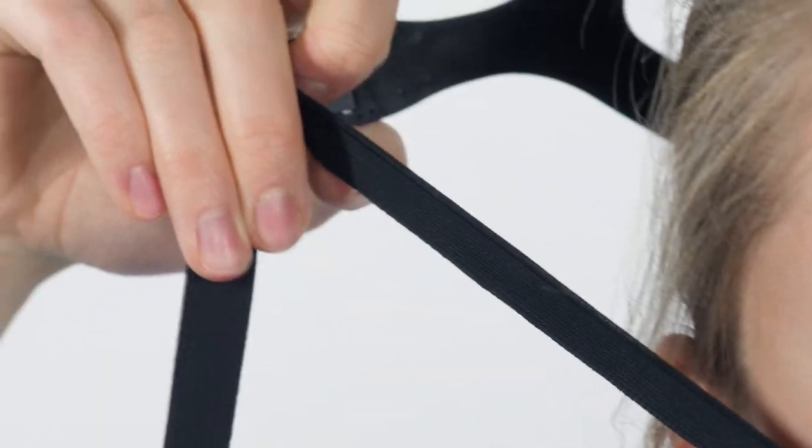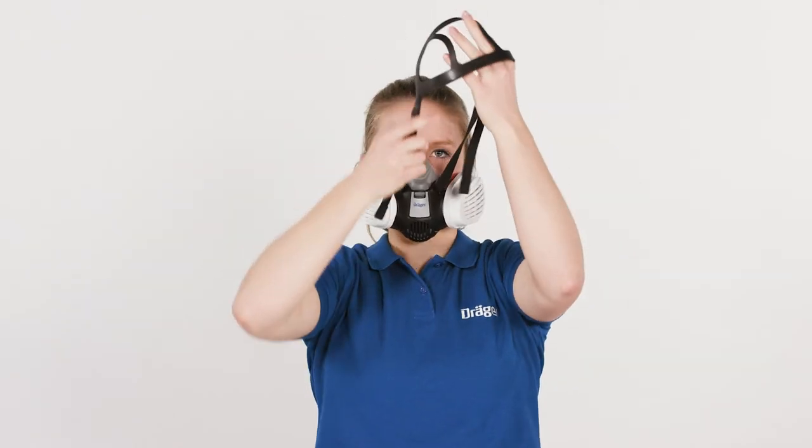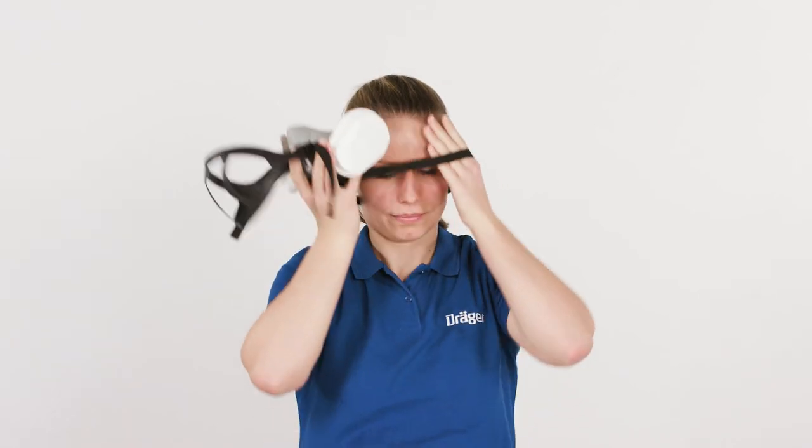Loosen the straps and remove the head cradle. Loosen the mask from your face and pull the harness over your head.